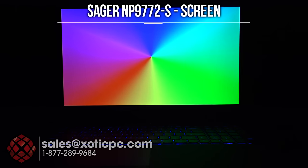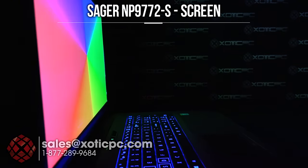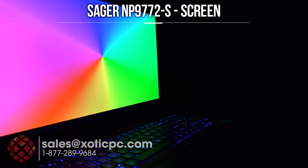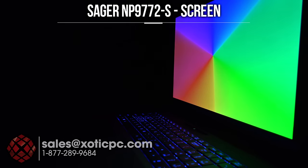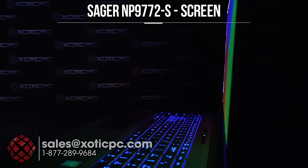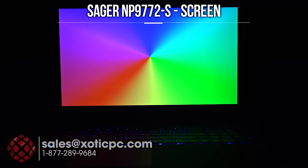We'll take a look at the screen viewing angles. This is a 1920x1080 matte type screen. We have our colorful gradient up, so you're going to really look for any type of color washout as I spin this around. Going off to the left-hand side, just keep an eye on the color to see if that shifts much. You can see it's washing out that red a little bit, but I'm not really seeing that in person.